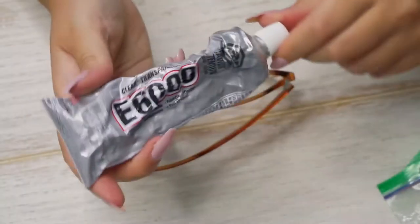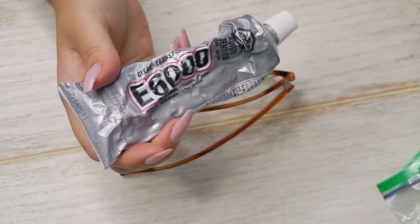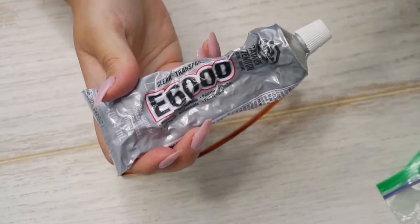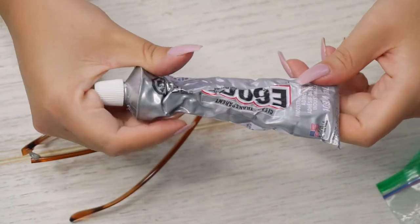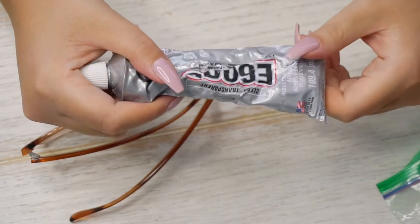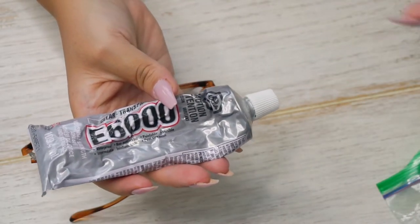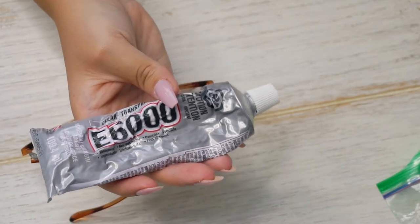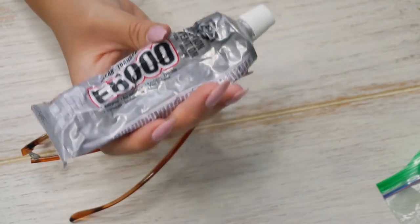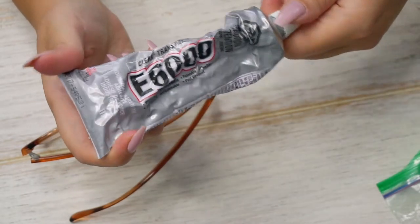So if you guys want to see how I bedazzled these glasses, then please keep on watching. The most important thing you will need to bling out pretty much anything — glasses, sunglasses, hats, any tops — pretty much the world is your oyster. You will need this E6000. This is a glue. It is waterproof, non-flammable, paintable, and flexible. This is really good for clothes because your diamonds or jewels can just fall off with other glues. This one flexes with the clothes so you don't have to worry about it being too stiff, but it will stay on pretty strong. You will get minimal fallout. If you're really rough with it, things could pop off, but that's just wear and tear. This is very good because it's flexible — you can even put it in the wash if you do any shirts.